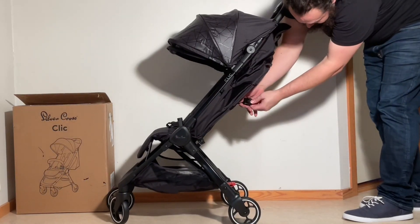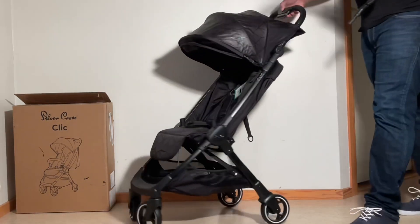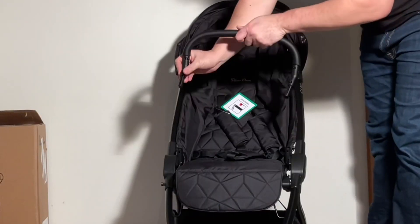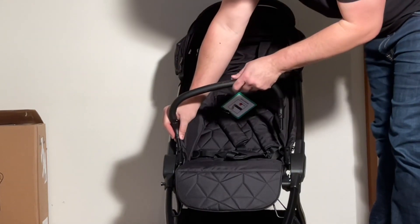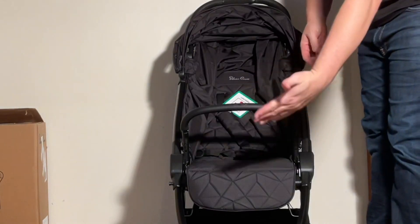Then I'm just going to adjust the seat here real quick, and we can pop the bumper bar into place. These button sides are going to go facing outwards, so that the whole bumper bar is sort of curved outwards.